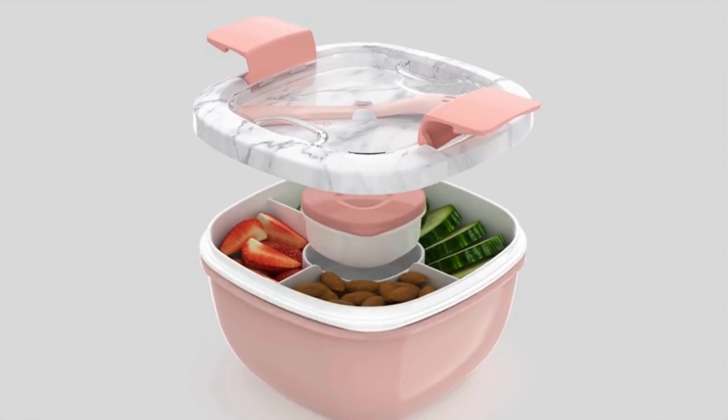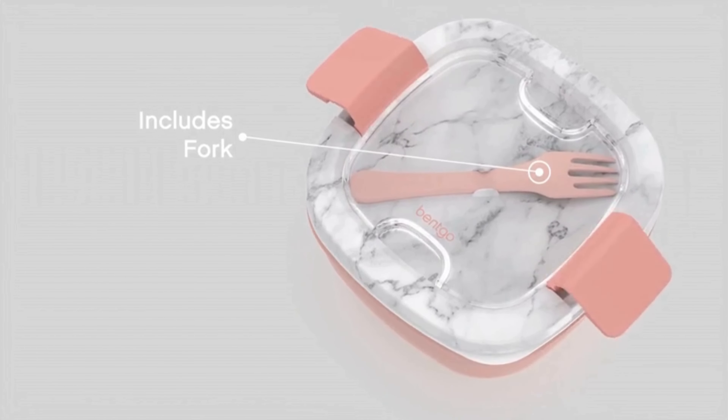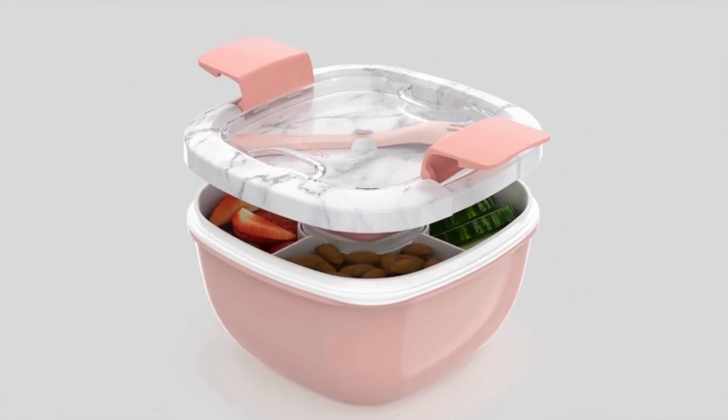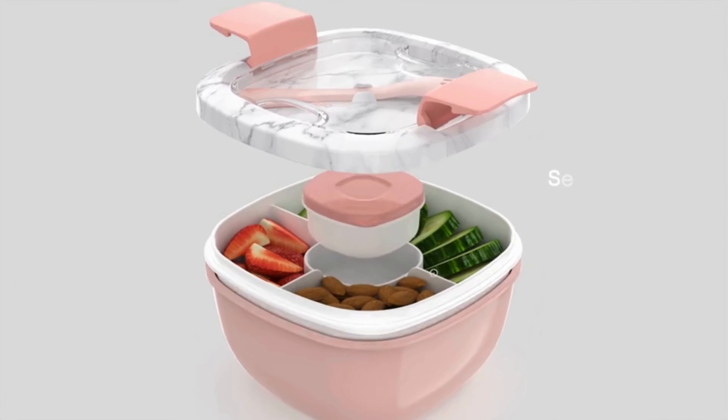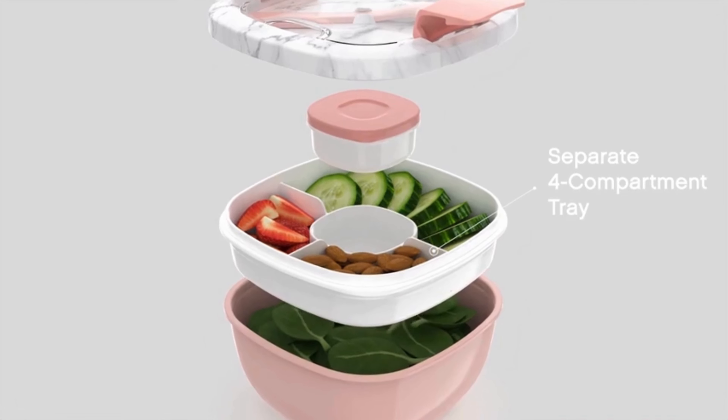The top tray serves as a divider for toppings or snacks, while the utensil holder keeps your fork or spoon easily accessible. The container also features a separate compartment for salad dressings or toppings, ensuring they stay fresh until you're ready to enjoy your meal.